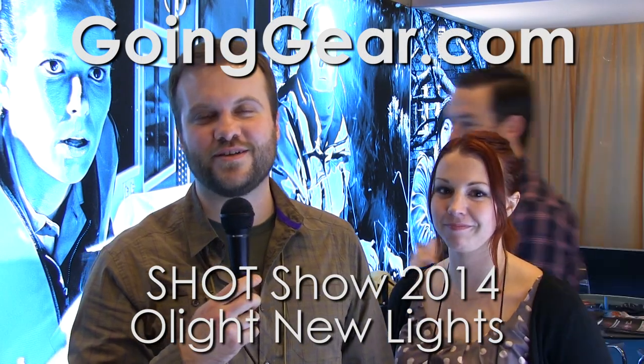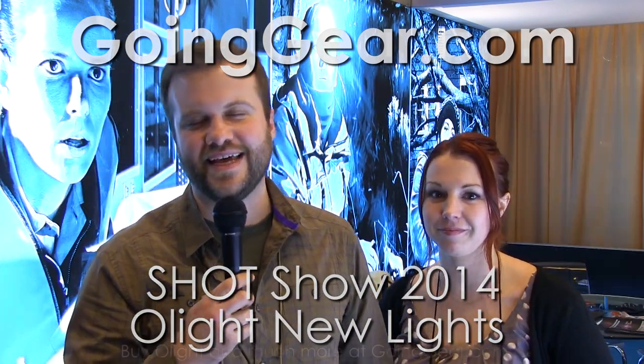Hey guys, Marshall from Going Gear. We're here at SHOT Show 2014 in Las Vegas. We're here with one of my favorite companies, some of my favorite people. We're going to talk about Olight flashlights.